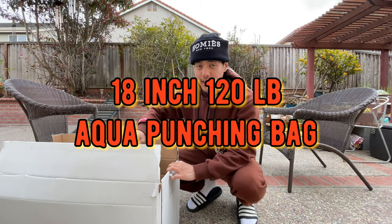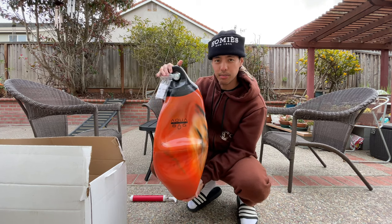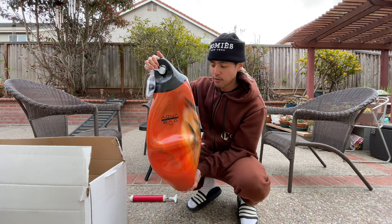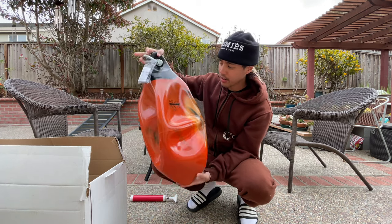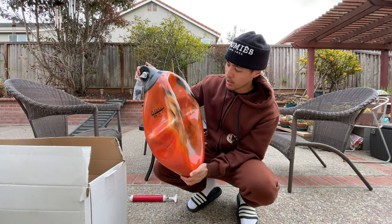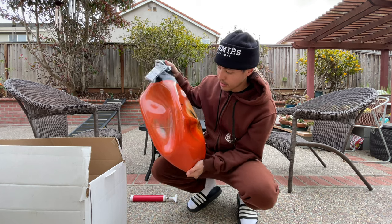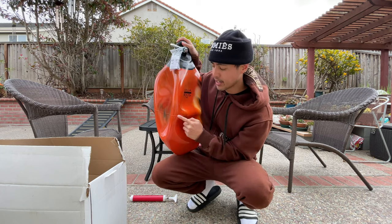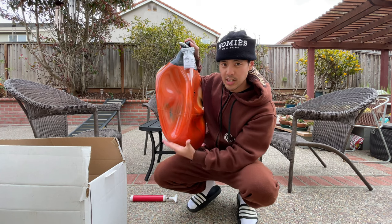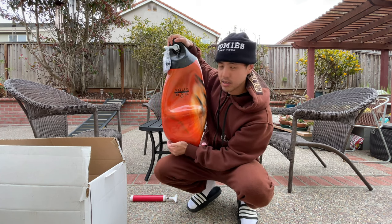What's up guys, so today I got a special package in the mail. This is the reshipment of the 18-inch Fireball Orange Aqua training bag - this can fill up to 120 pounds. I initially got an 18-inch bag from Aqua Bag but unfortunately it had some tiny holes in it which was leaking water.